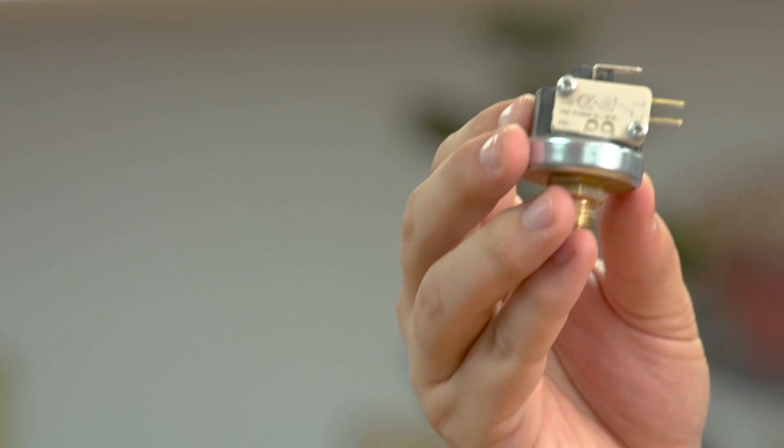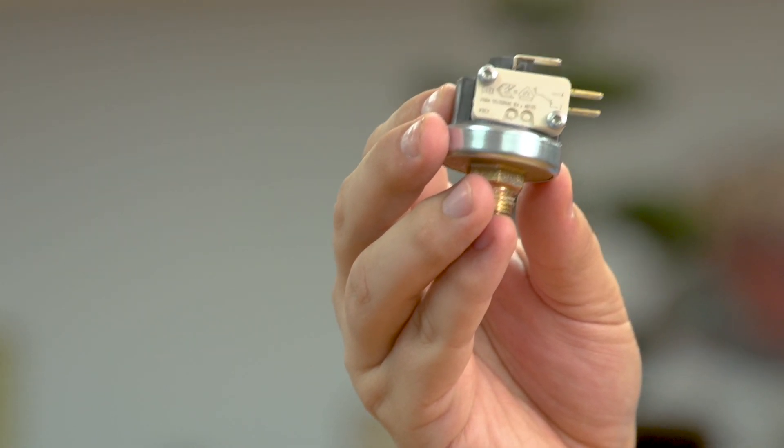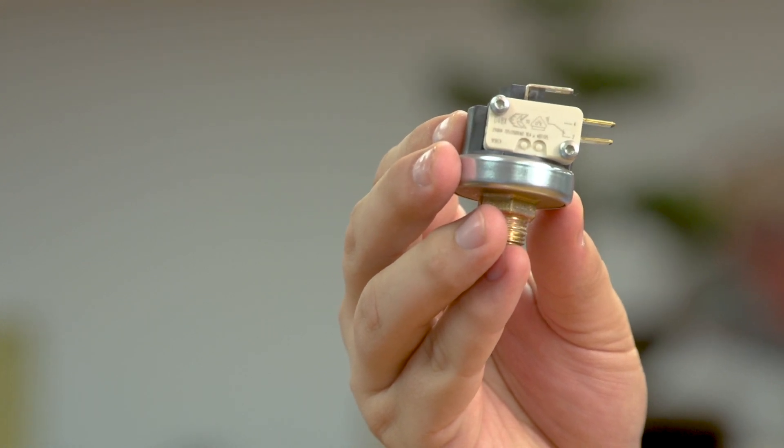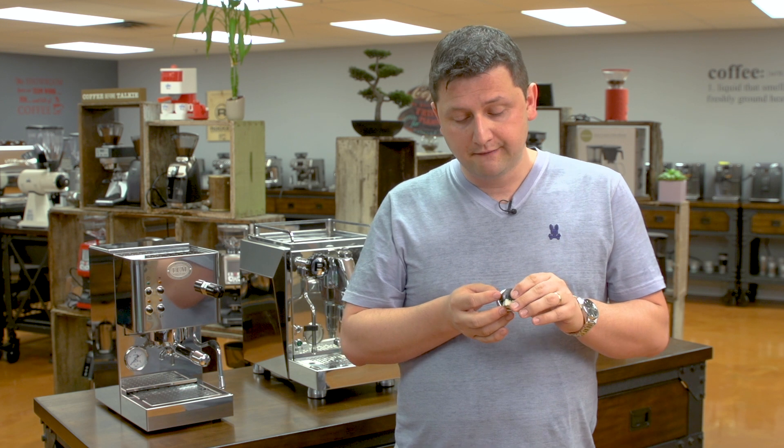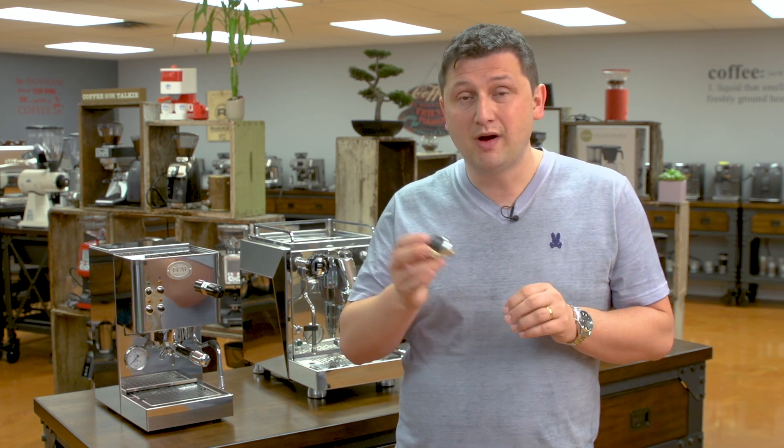The second method doesn't use temperature at all — it actually uses pressure. That of course is a pressure stat. Pressure stats are most commonly found in heat exchanger or dual boiler machines. I've got one right here — this is a Mater XP110 pressure stat. The way this device works is that there's a spring inside where you set the tension. From the factory, they're usually set at about 1 or 1.1 bars. However, this one — the Mater XP110 — has a range of 0.5 to 1.5 bars.